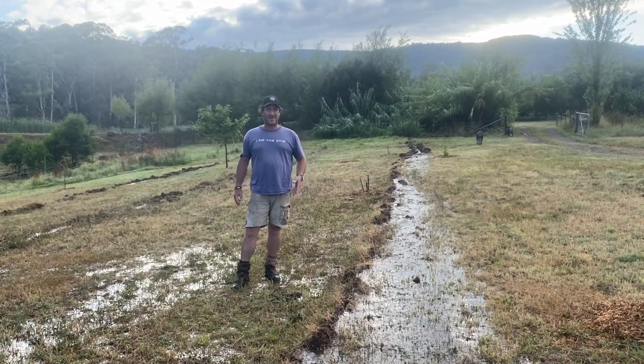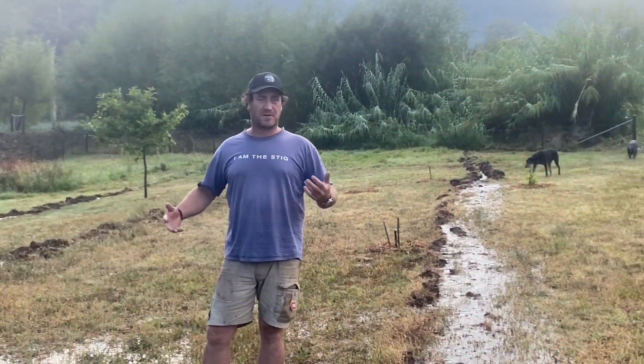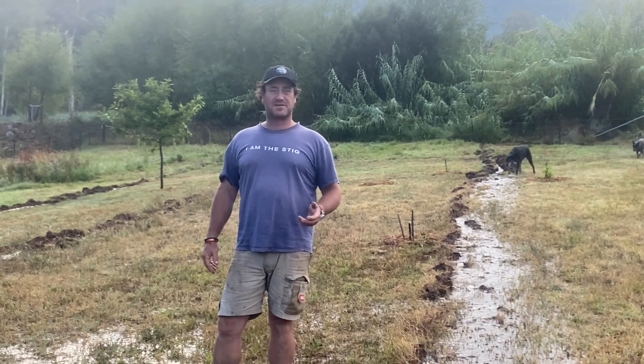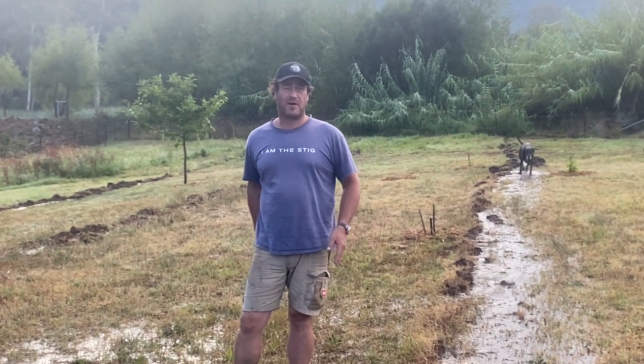Good morning and welcome to Fat Cow Farm. Last night we had our annual summer storm — just over 50mm, about 55mm I think it was.